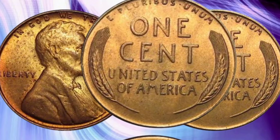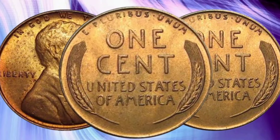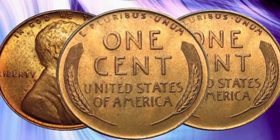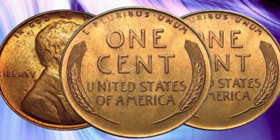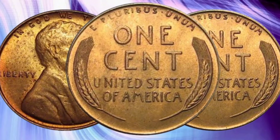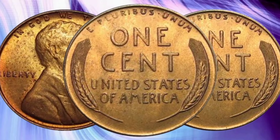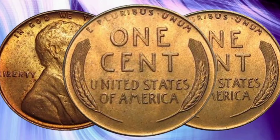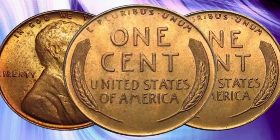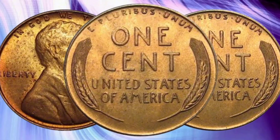As of recent auctions and price guides, a 1950 Lincoln Cent in average circulated condition is worth around $0.20 to $3.99. However, a coin in mint state MS65 can fetch anywhere from $200 to $5,000. Proof coins, especially those with cameo contrast, can be valued at $200 or more.